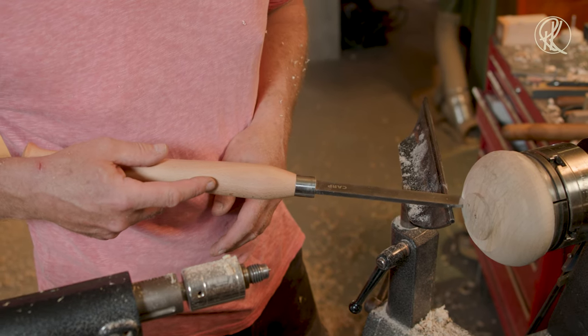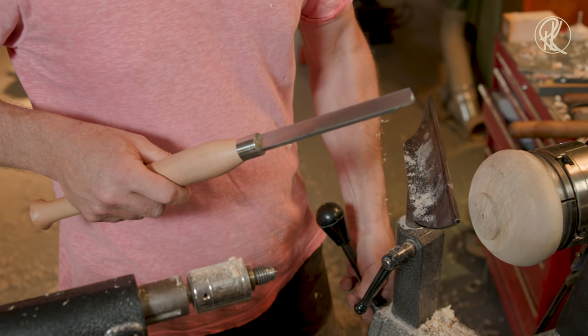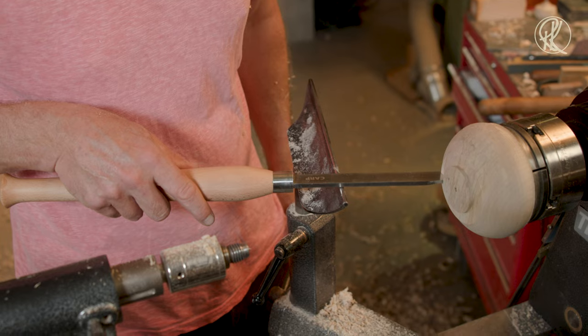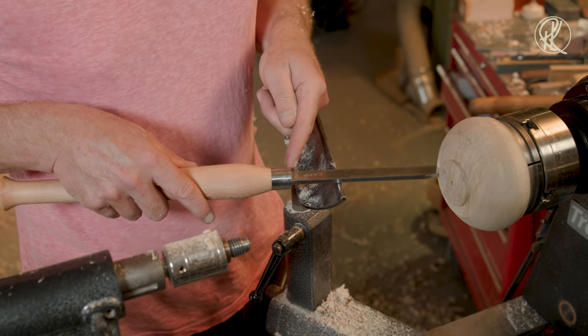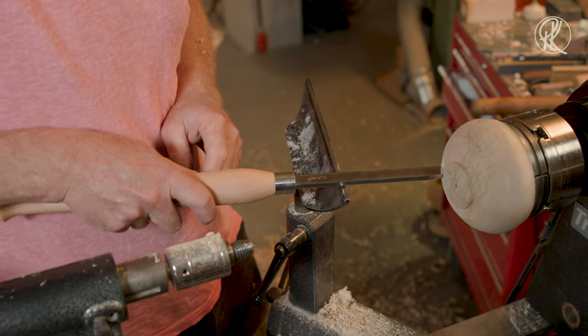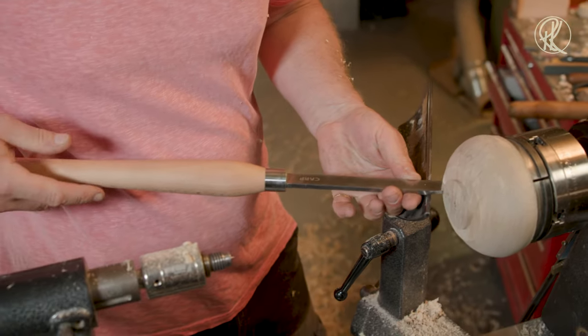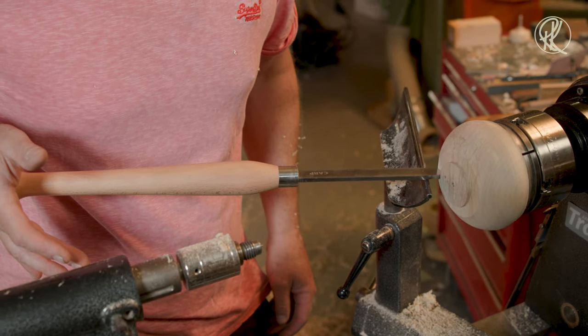And if you make your tenon like this, make sure that your tool rest is close to the wood. Doing it with the rest far away makes no sense — your tool might break, and you definitely don't have enough control. Keep it close to the wood.